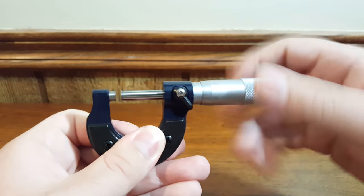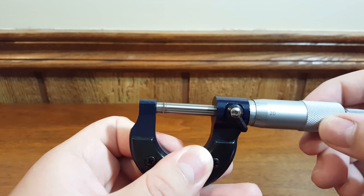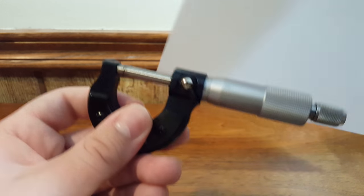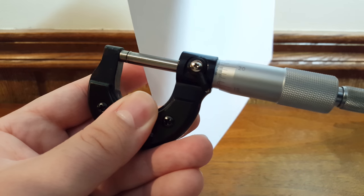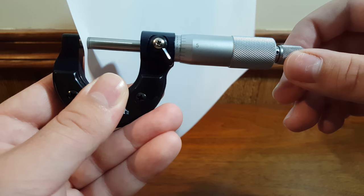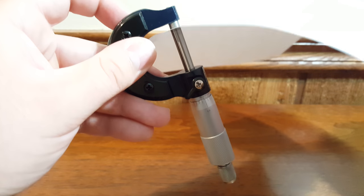Another thing you can do when you're getting close is grab a piece of paper, slip it inside, gently close the mic on it, and pull the piece of paper out.